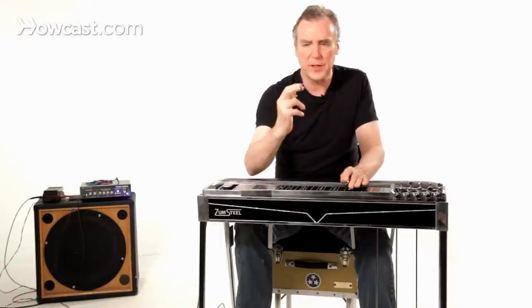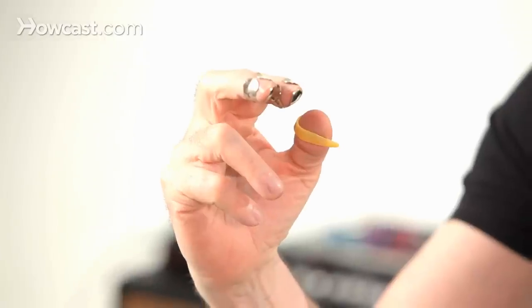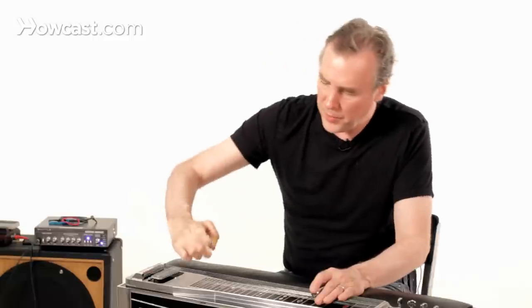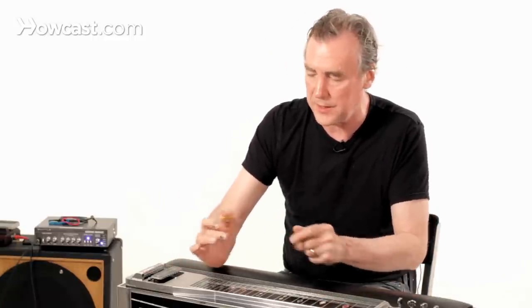You don't want the picks to stick out too far, and you want to make sure that the top part of the pick doesn't get caught on the string. It's got to stick out far enough that it's a clean strike.